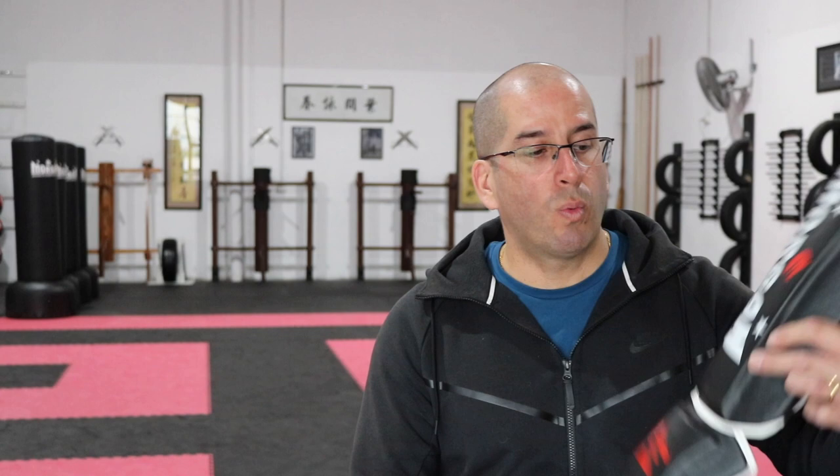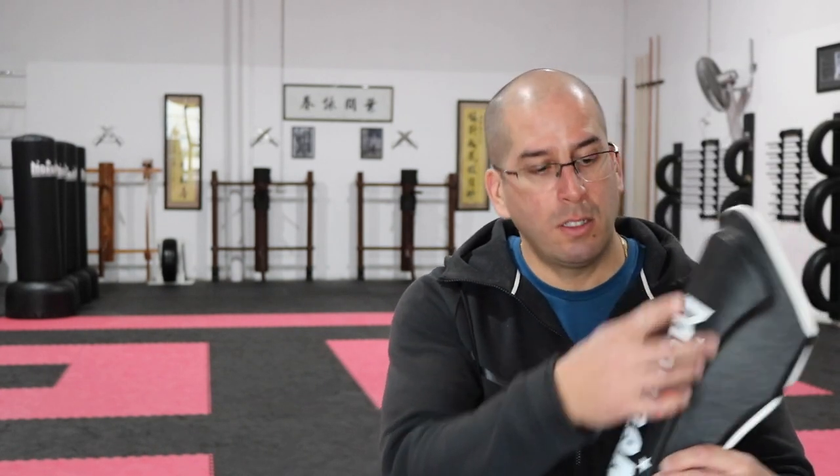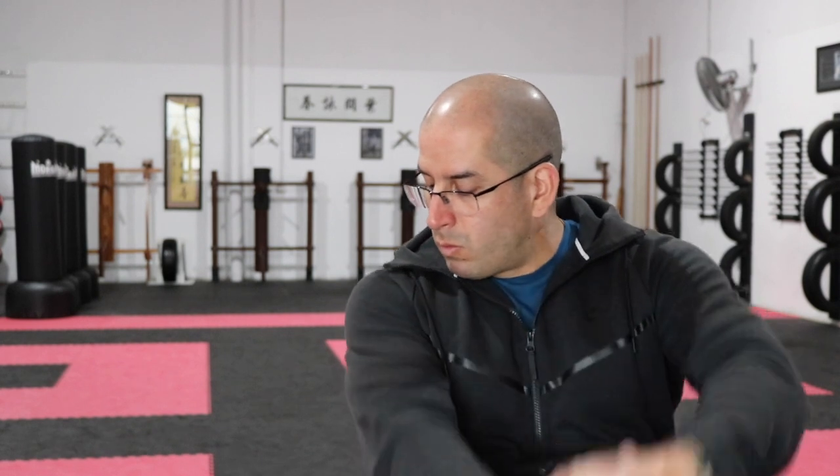Once we've covered hands and forearms, you need something to protect your shins and legs. Most of my students wear something like this — get something with double padding towards the shin bone. Most definitely you need a shin pad that also has the foot protector, because in Wing Chun we do a lot of techniques that go towards the foot, not just the shin.